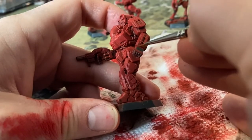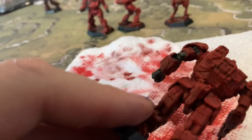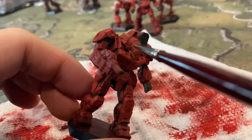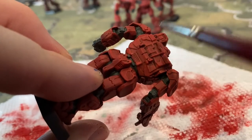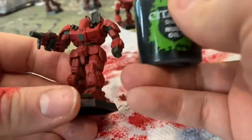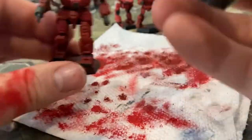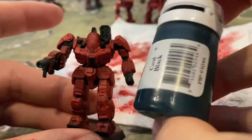Now we're going to use Crick Spain Base for the hands, the weapons, and all the internal joints — so the elbows, shoulders, wrists, ankles, knees, waist, the neck if it had one — and then some of the little areas including guns and motor bricks and all that stuff. All those areas are going to get a non-oil wash to darken them down.